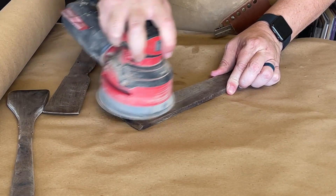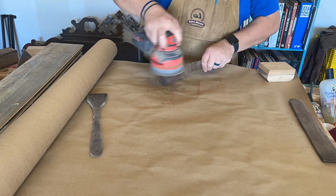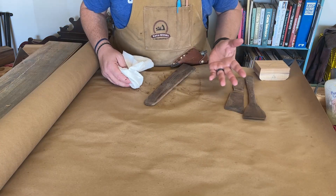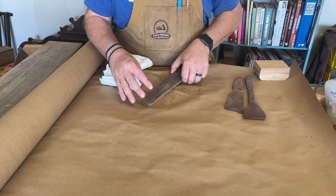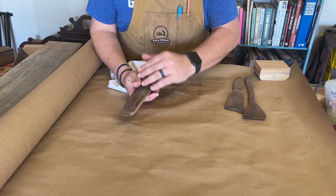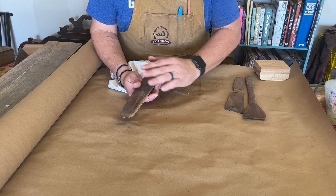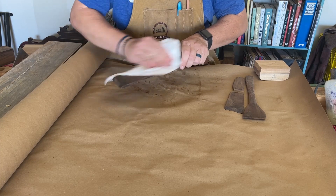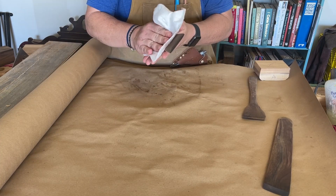I'm going to use 120 grit just to break down the edges. If you've got a lot more wood to remove you may want to step up first, then work your way down, but I'm going to end with a 220. After sanding with 120 you can go to 220. If you watched the first video or think of a cutting board video where you wet the wood — you don't need to do that again; you've already done that. Go ahead and wipe it all down to get any sawdust off, and then we'll get ready for our finish.